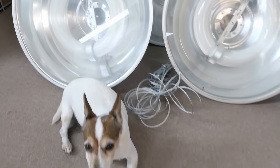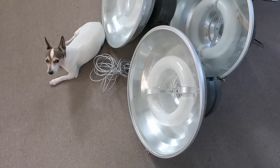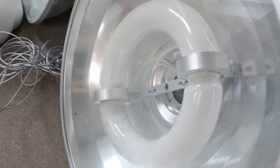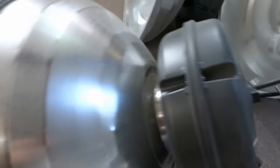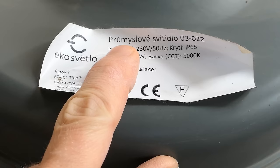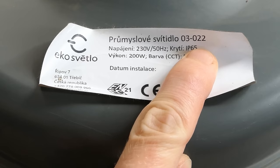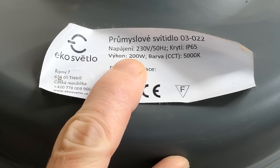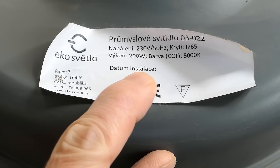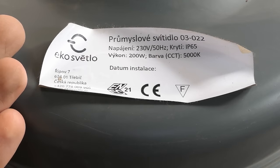A friend gave me four pieces, so big thanks for the donation. Now let's try to explore them. They contain a circular fluorescent tube with two coupling rings, a big aluminum reflector, and on one side a housing with the power supply. It says: industrial light, 230 volts, 50 Hz, IP65, 200 watts, 5000 Kelvins.